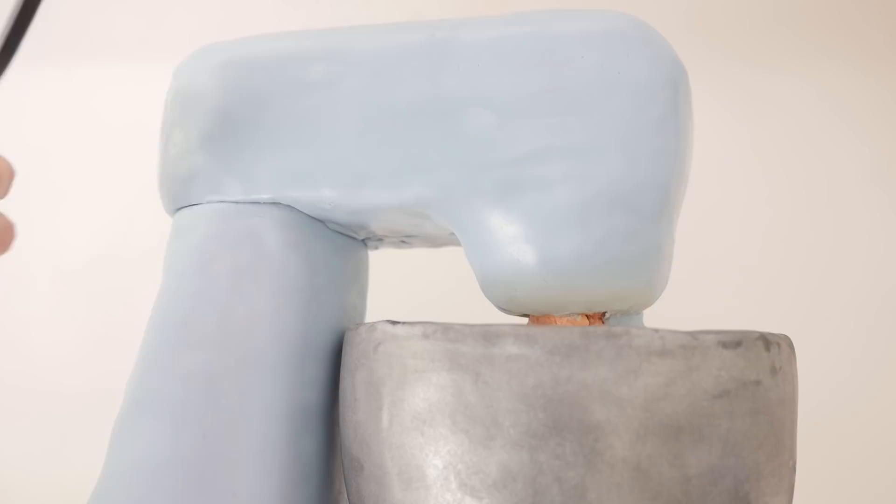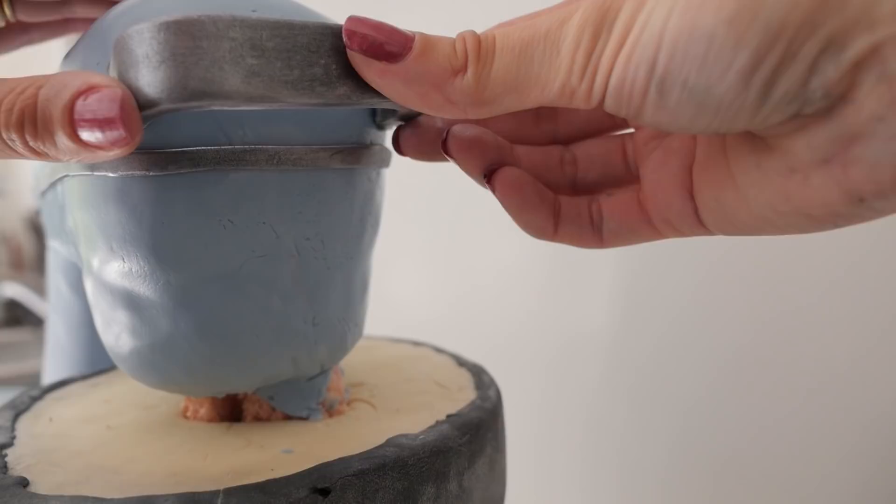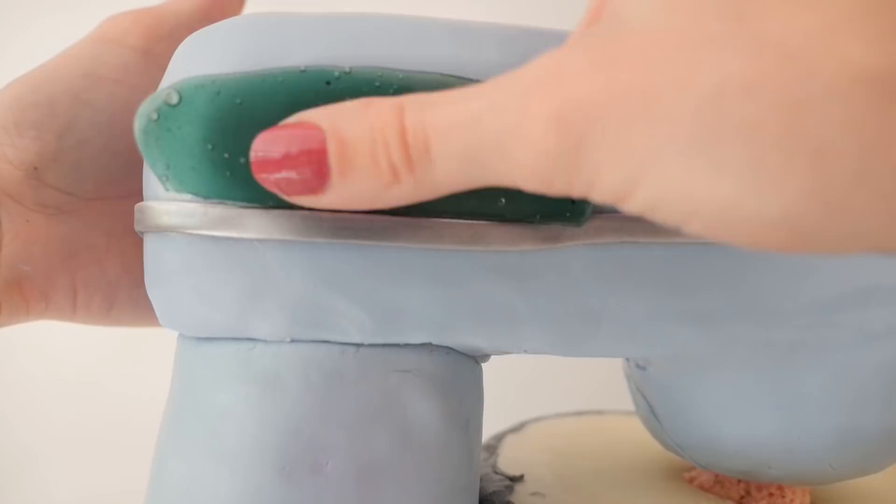Cut a strip of black fondant, dust it with silver luster dust and wrap it around the mixer. Then use a ruler to make sure it is straight. Add the handle into place. Take your mould and push it onto the side of the mixer just above the strip — push in and then peel it off and there you have your logo.